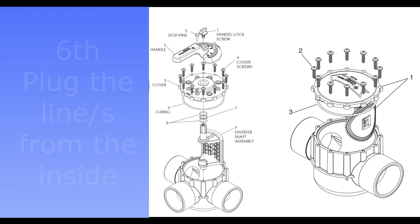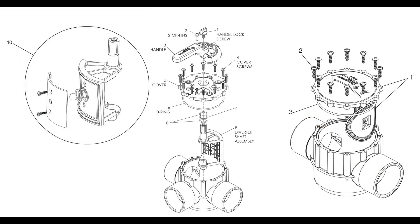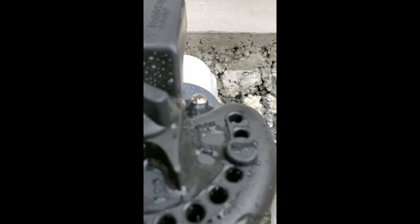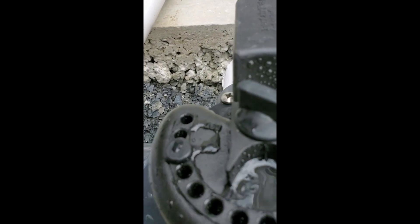On some of these valves, you might not be able to use the rubber pressure plug since the edge of the port has a curve and they are not rounded. If they are not round, the plug will not be able to hold the pressure. In this case, I will show you the easiest way to plug the lines, but you will need a few tools.